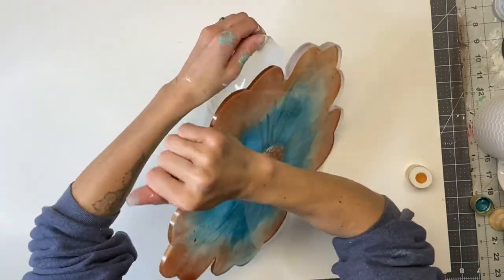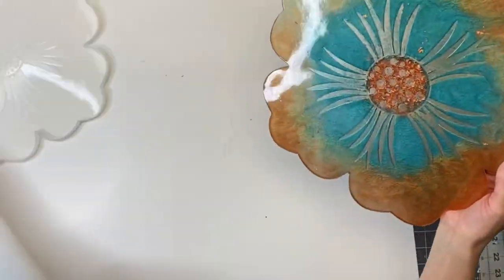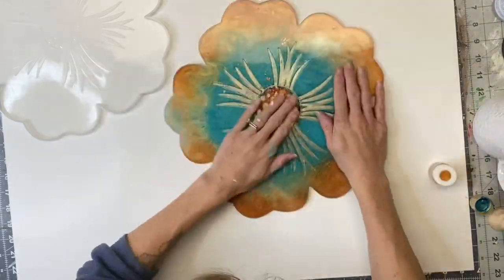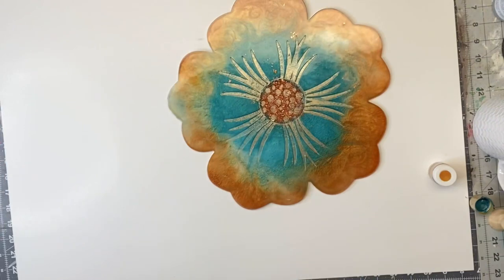That's going to dry at least 24 to 48 hours, and then I'm going to remove it from my silicone mold. This is how it dried — the paint stuck into the epoxy on those raised areas, and I really like the colors of this.